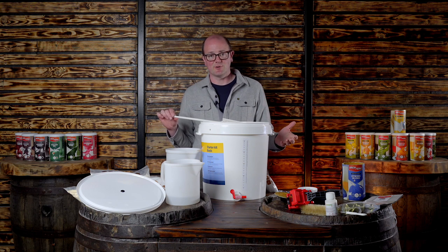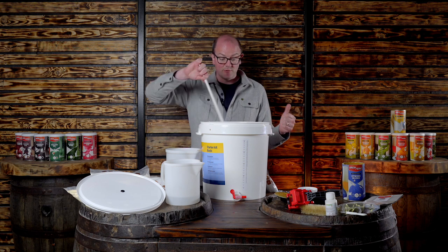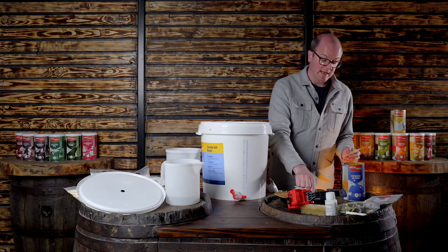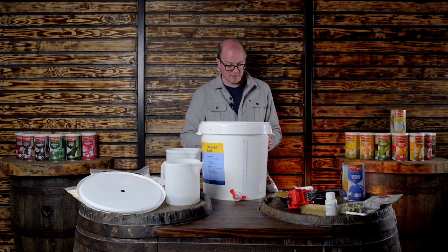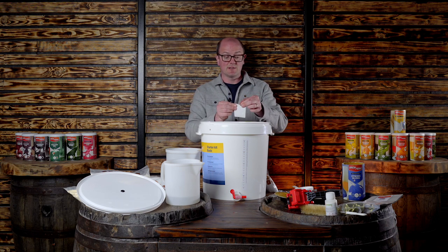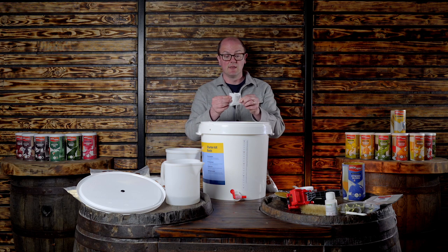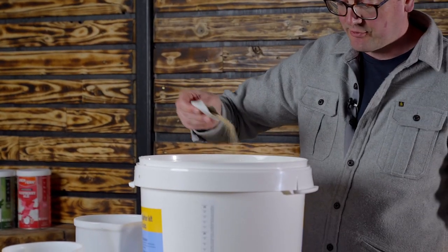You can check that starting gravity with a hydrometer. Give it a really good stir to get everything mixed up and get some oxygen in there for yeast activity. Then take your yeast packet — making sure the scissors or knife you're using to cut it open is sterile, and the outside of the packet is sterile — and just sprinkle the yeast in over the top.